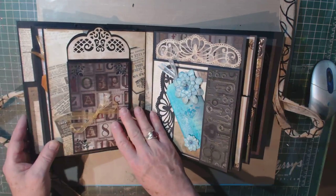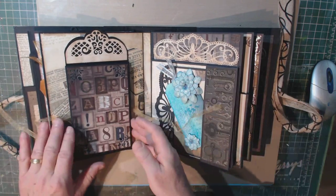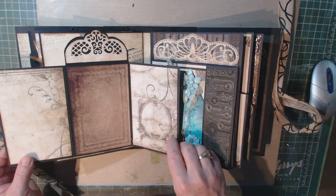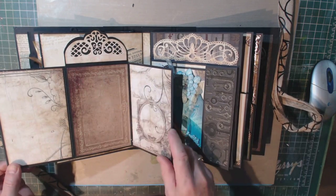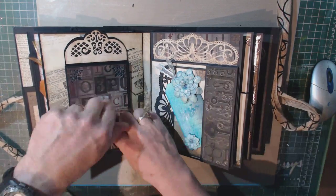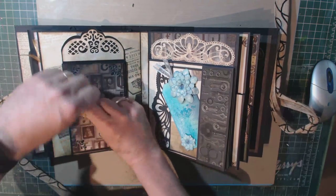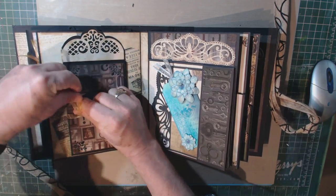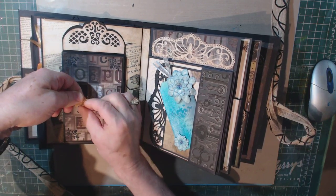On this page, instead of using magnets to close this particular insert, I used a ribbon. This particular insert opens out in threes, and you can see here's another one of the dies. So you don't have to use magnets. The question is what kind of magnets to use — you want fairly strong ones and fairly flat ones.